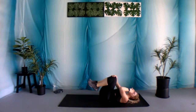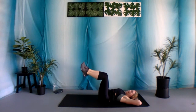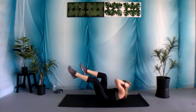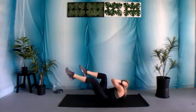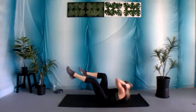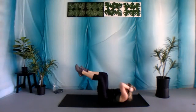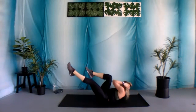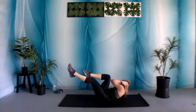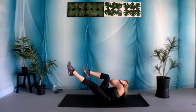Nice job. Final exercise in the circuit: bicycle. Again, it's a 90-degree angle one. Hands behind that head, legs come up. Let's begin. That 90-degree angle with those legs. Really feel this in those lower abdominal muscles as well. Exhale every time you bring that elbow towards that knee. We got 10 seconds. We're gonna do all these exercises one more time through, then we'll be all done today. Three, two, and one.